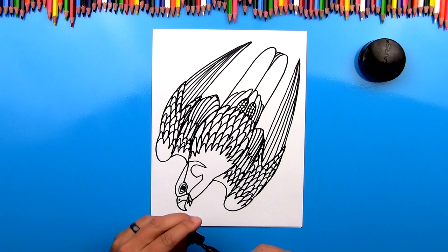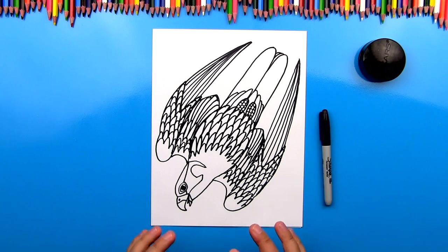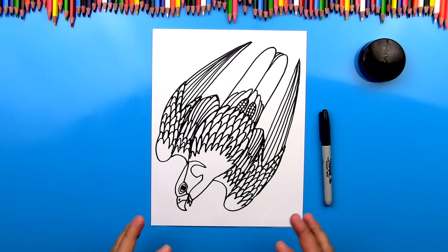Now we're all done with our marker. We're going to switch to our colored pencils. Now most of this part I'm going to fast forward, so you can always pause the video at different parts and then match the same coloring that I'm doing. I'll also talk about some of the patterns I'm adding to try to make it look realistic.